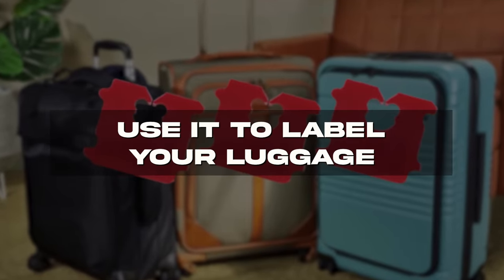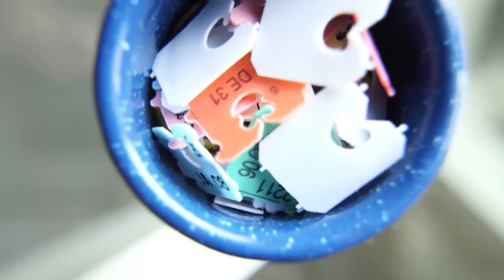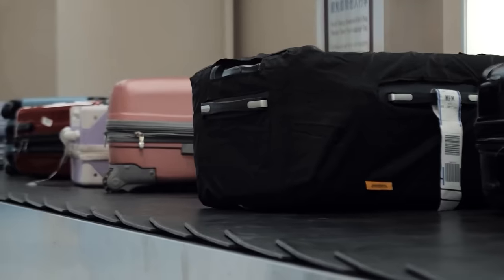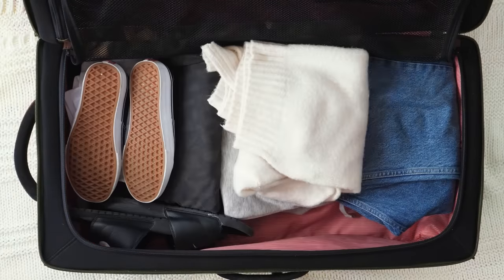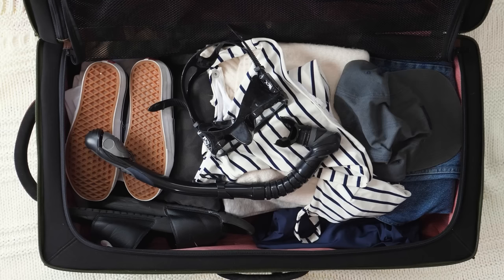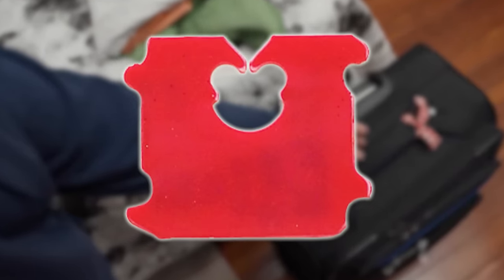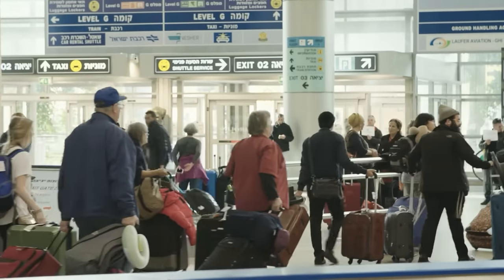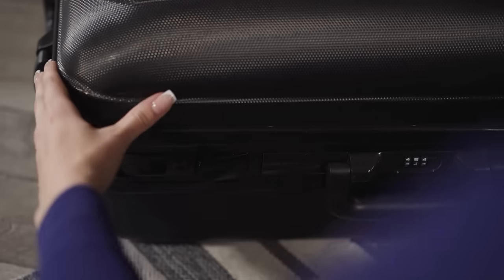Use it to label your luggage. Yet another travel hack. Decorate a few bread clips and secure them to the zippers on your luggage before you fly. Now when you go to baggage claim, there won't be any confusion as to which bag is yours — just look for your homemade label. Try to make it look flashy so you can't miss it. I like glitter for this purpose myself — any excuse to put glitter on something, honestly. Imagine how much you'll impress all of the strangers at the airport who didn't do this and have to open each bag to find their own.